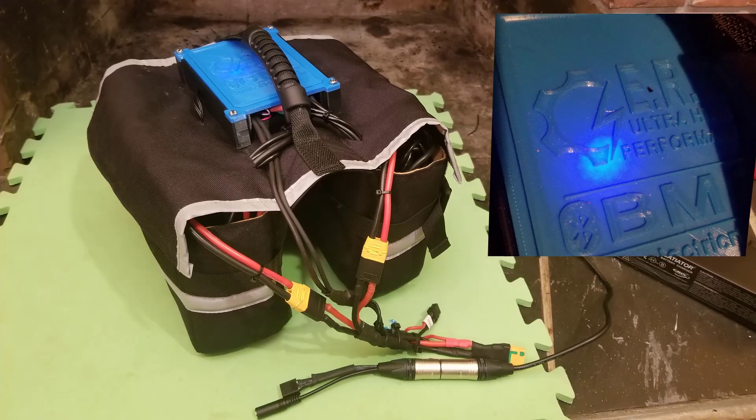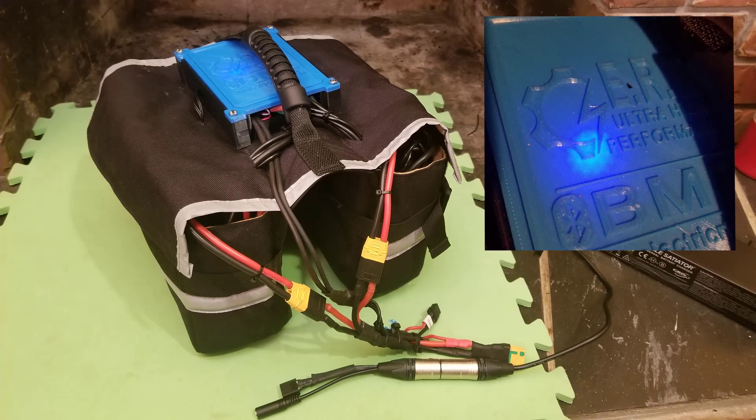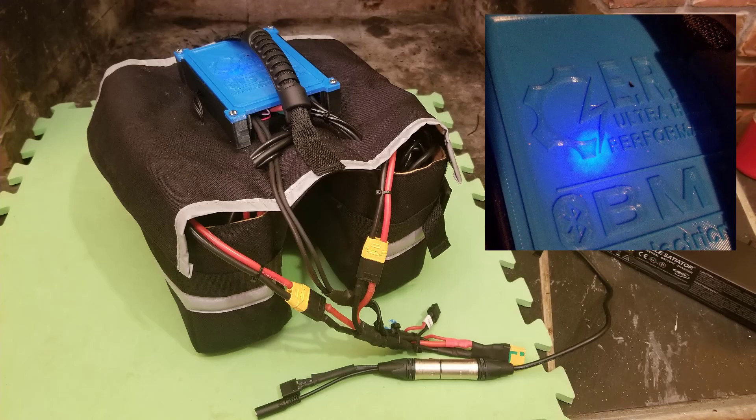So far I've only had a few short rides with this pack due to road conditions being pretty lethal right now, but I've been very impressed with the power and punch that the cells provide as well as the ease of charging with the BMS. I hope to be able to show some good ride testing videos very soon. Cheers.